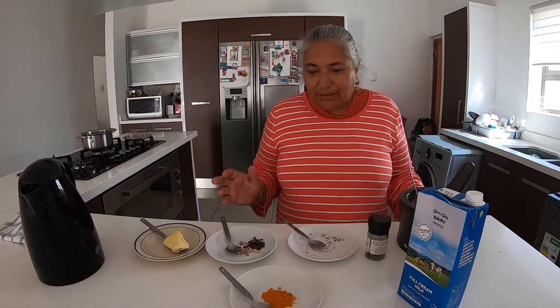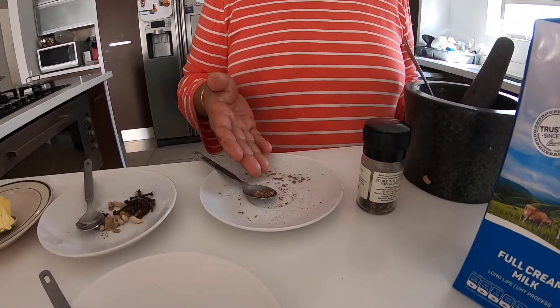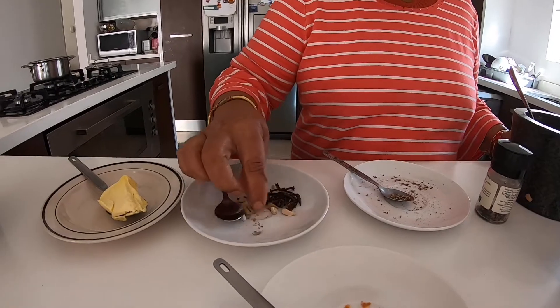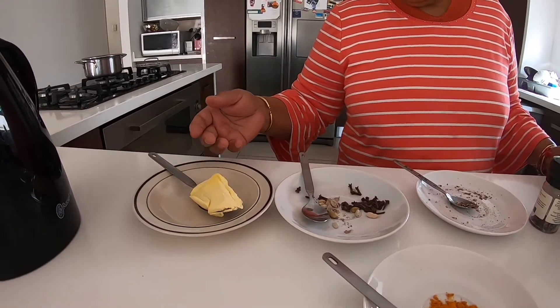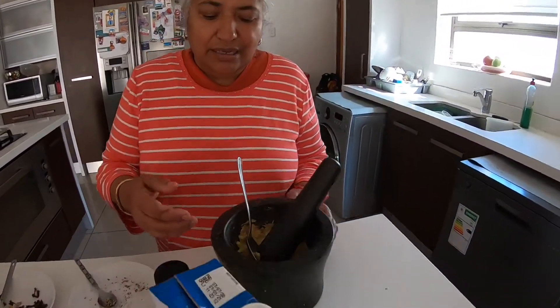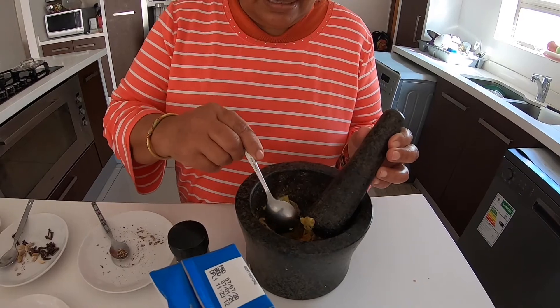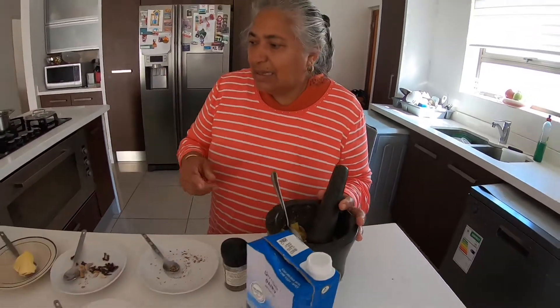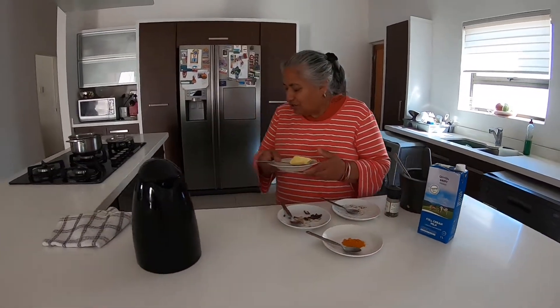Hello, today we are making ginger milk. It's very good for the flu and the chest. The ingredients we need are a teaspoon of turmeric (hardi), half a teaspoon of black pepper, some elaichi (cardamom), some clove, and a tablespoon of rama (butter). I've got my ginger already crushed — always clean your ginger and leave the peel, crush it with the peel. I've got boiling water and my milk ready.